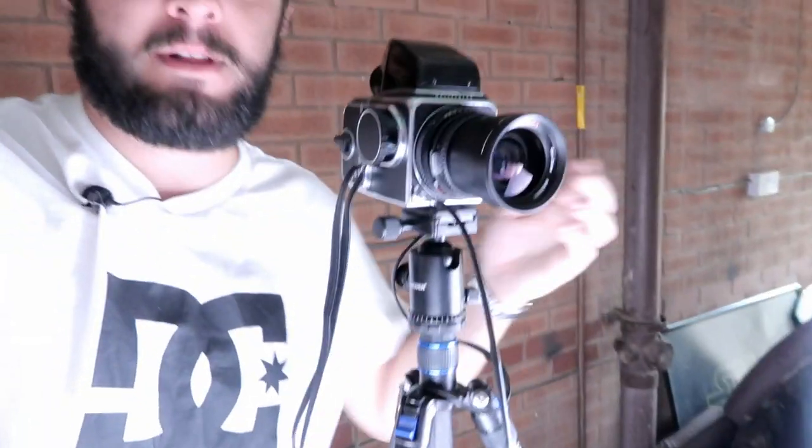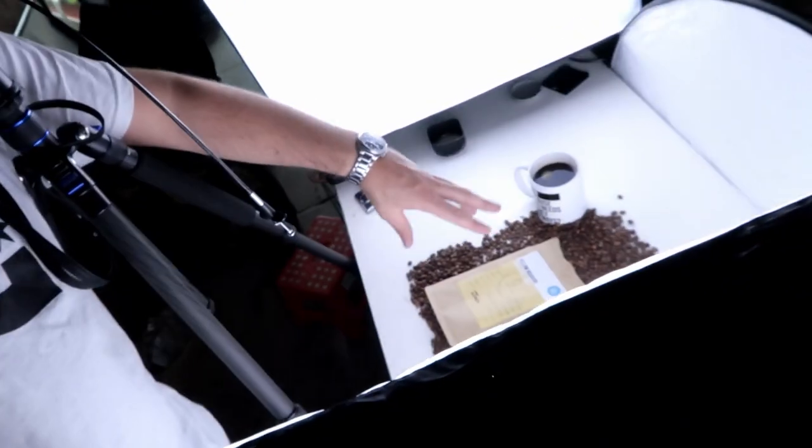I've got the 50mm onto the Hasselblad now. For this shot I'm actually going to lower the camera down to table level and stand the bag up rather than do another overhead shot, so we have a clear difference between the two images. We've got the white reflector as the background and I'll probably keep the lights the same since they worked well for reducing shadows.